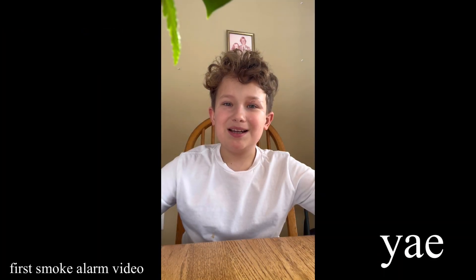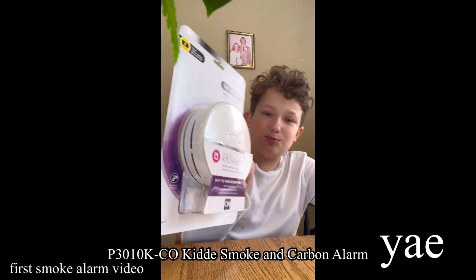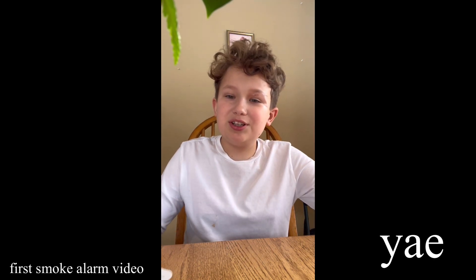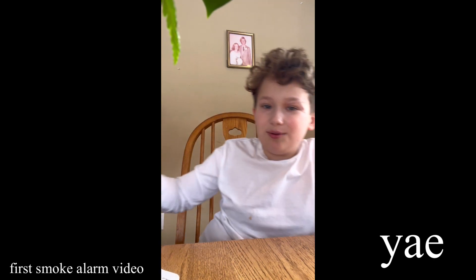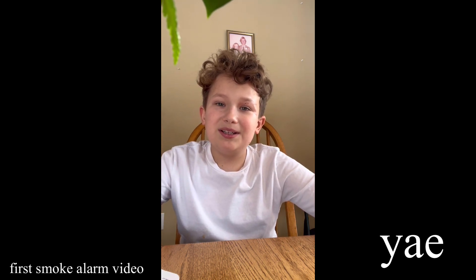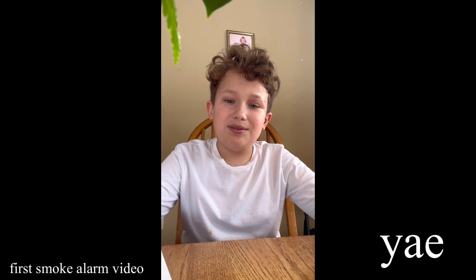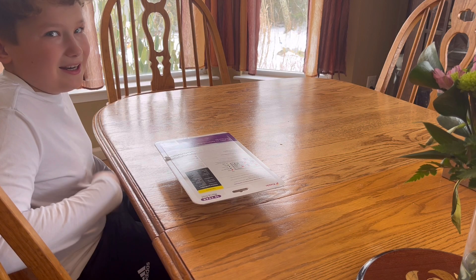Hey everybody, it's time for the first smoke alarm video ever on this channel. I have a P3010K-CO kit — a smoke and carbon alarm that I'm going to be installing over there on the stairwell, because our old alarm has turned 10 years old and we need a new one. Apparently 10-year alarms aren't too good, but whatever — something's better than nothing. Let's get it open.